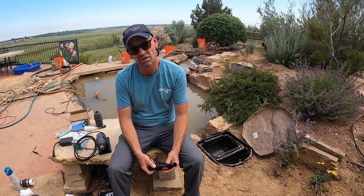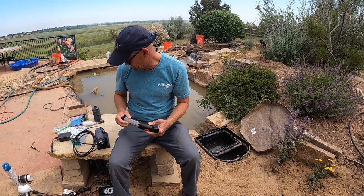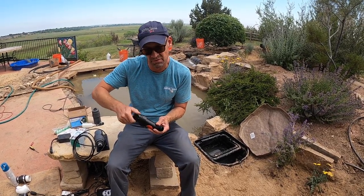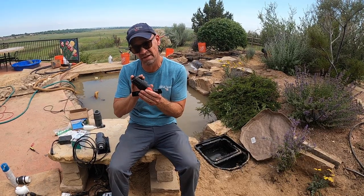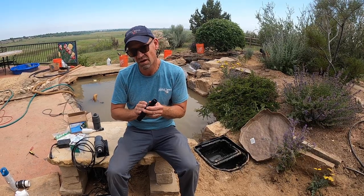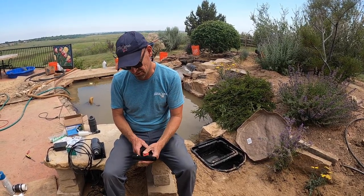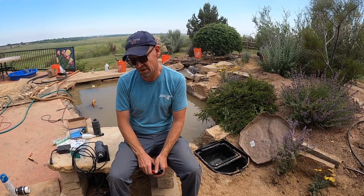Dirt is actually the number one cause of all failures. What we incorporate into this system is what's called a Y strainer. A Y strainer is a super fine mesh that helps keep the dirt and debris out of the line that feeds that valve, so it'll actually keep it nice and clean. We also get one with a pressure reducer. Some places like in Boulder, where you have really, really high water pressure, you definitely want a pressure reducing Y strainer just like this. It's going to basically increase the reliability of your autofill in a very efficient way.